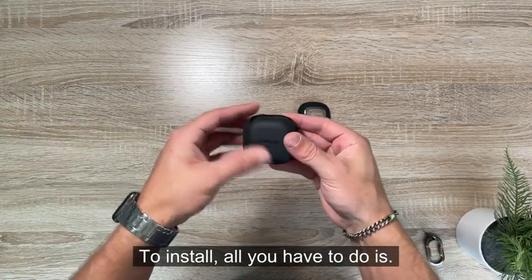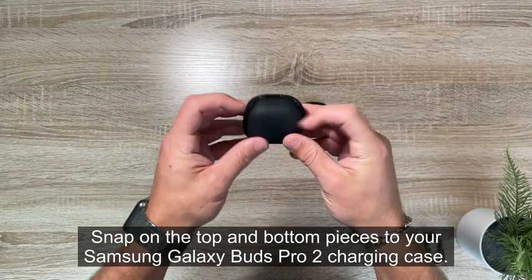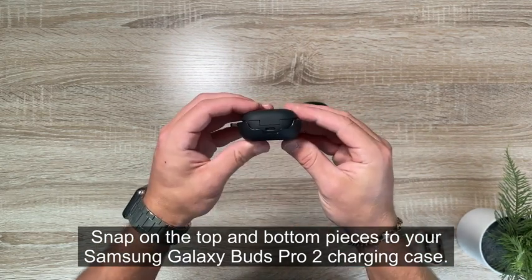To install, all you have to do is snap on the top and bottom pieces to your Samsung Galaxy Buds 2 Pro charging case.